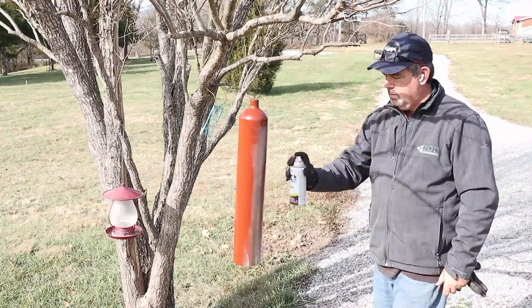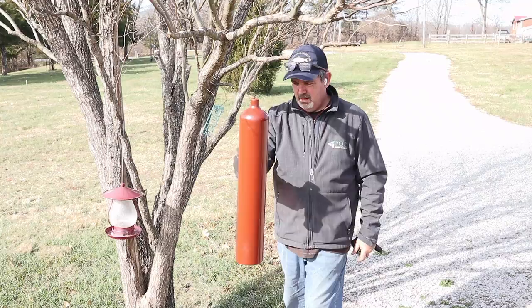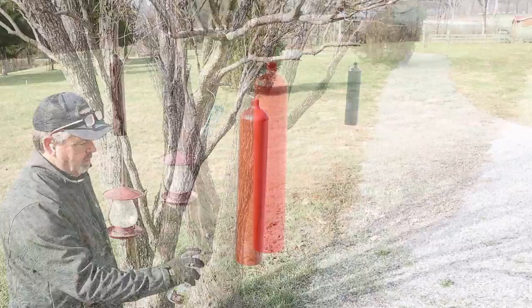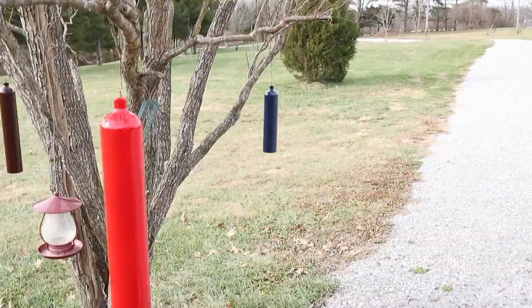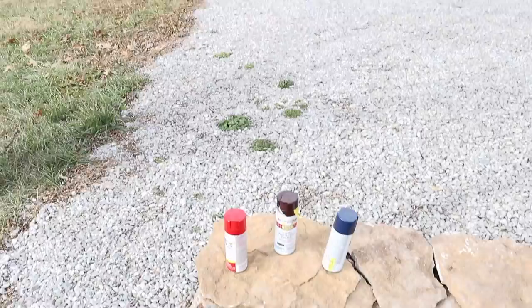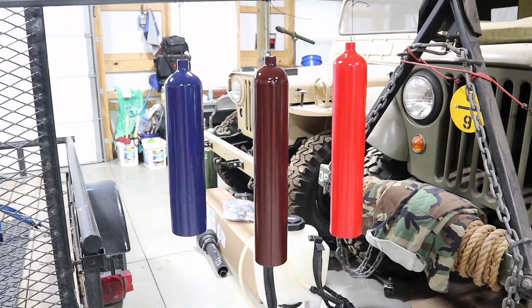We're going to take advantage of the nice weather and nature's paint booth to prime these tanks. I'll start with the first one and check back in when all three are complete. Here's how those cylinders are looking after three coats of primer, light sanding, and one coat of paint. I've opted for red, blue, and brown — those are my three cans of spray paint. We'll wait for that to dry, put on another coat, and then probably do a clear coat.